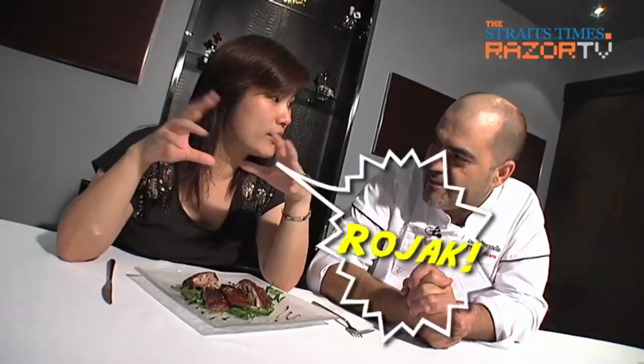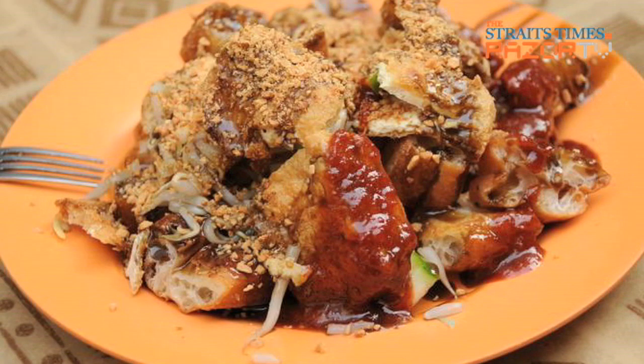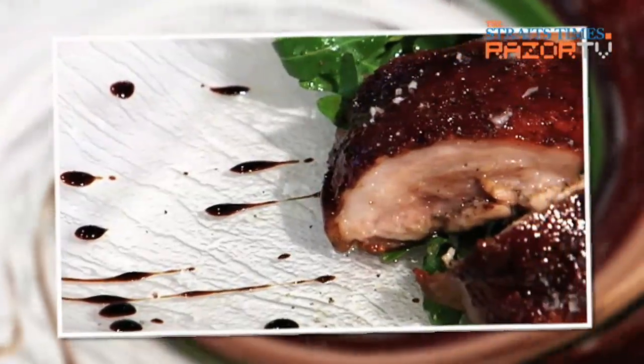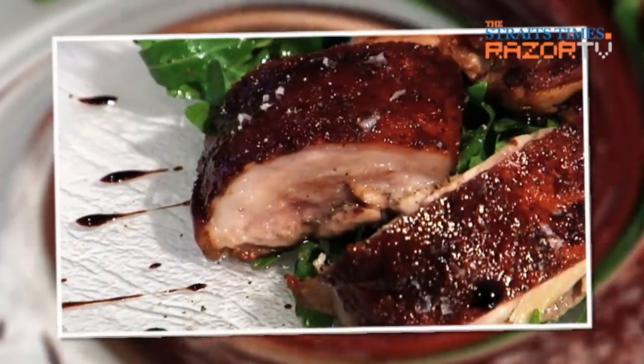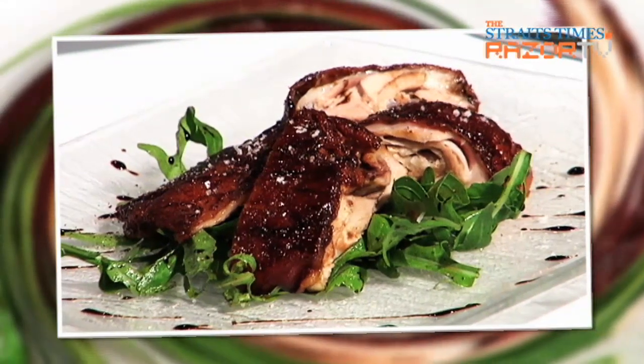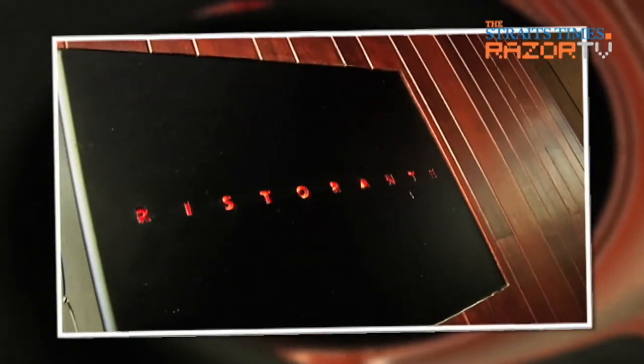You know how the Chinese eat, right? We eat with a lot of dishes together — pick, pick, pick. So you get a changing variety of taste all the time. So tastes get rojak in your mouth all the time. There's a time and place for rojak, wouldn't you say? There's nothing rojak at all about Chef Pavanello's suckling pig dish with its uncomplicated, distinct flavours which shine through. And this isn't the only dish that shines at Otto Ristorante — you can't go without sampling some of their signature desserts.